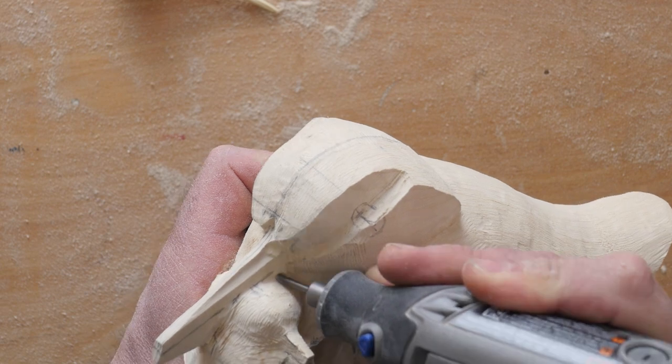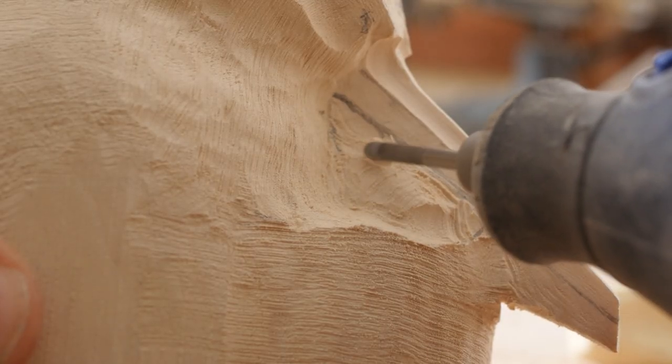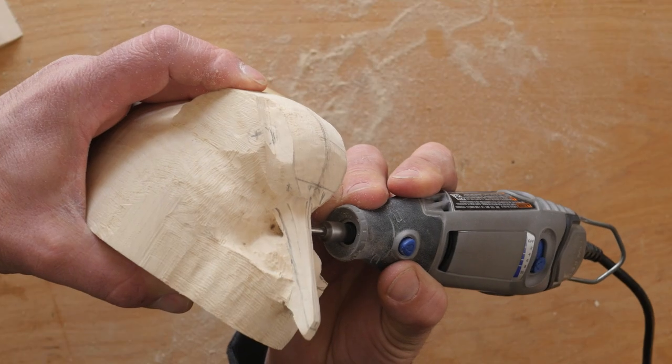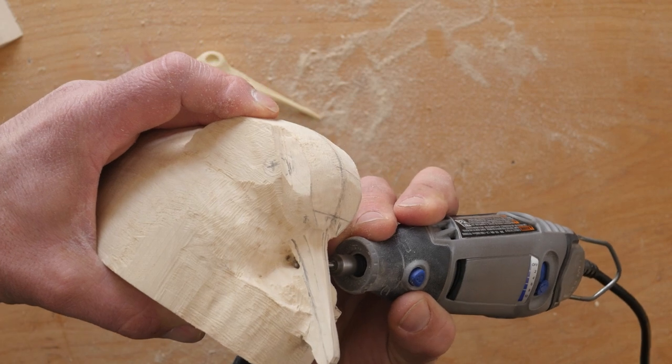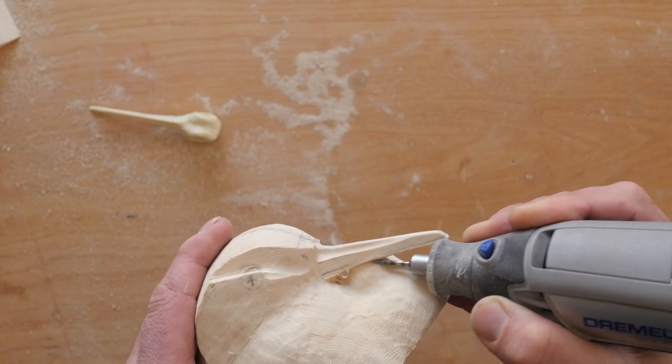Once I was confident with the location, I drilled through the remaining waste behind the chick's head and slowly removed material with a spiral cylinder bit. The final transition was defined with a diamond flame bit.